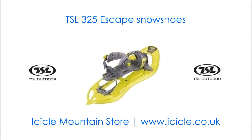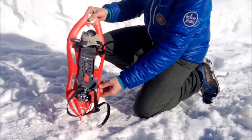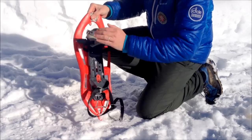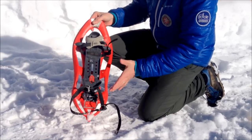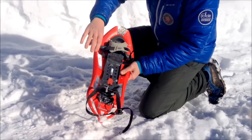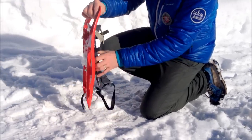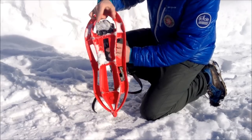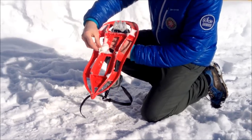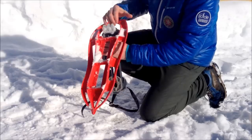Now I'm using the TSL 325 snowshoe. As far as technical features, it has an hourglass frame, which is very good for more complicated terrain so you're not standing one snowshoe on the other. Beveled edges ensure you can't trip each other up. The snowshoe has a fairly good crampon system on the front, a lot of crampon spikes underneath, as well as a structured frame to give you good grip on icy surfaces.